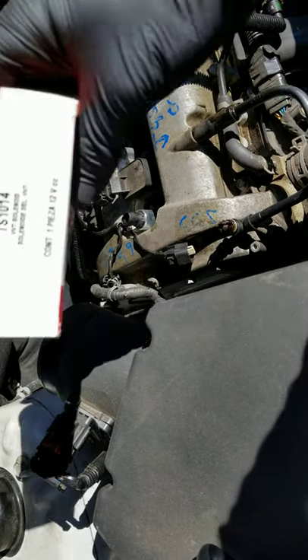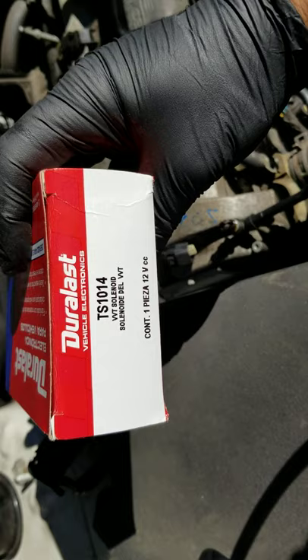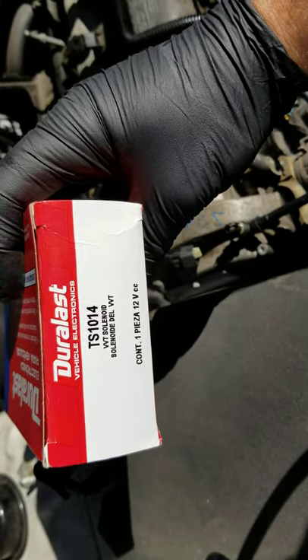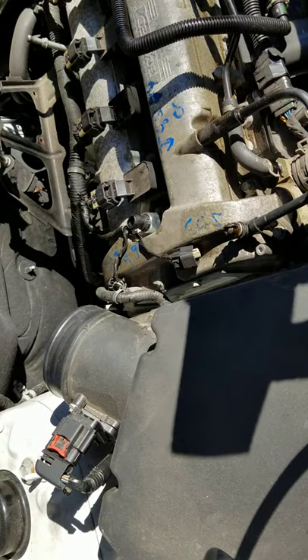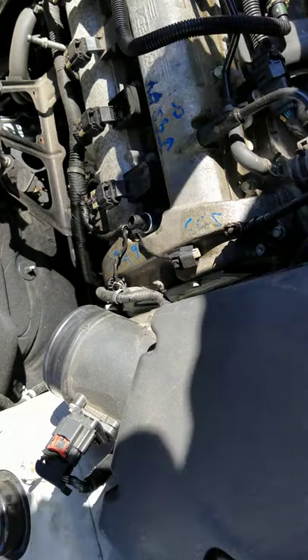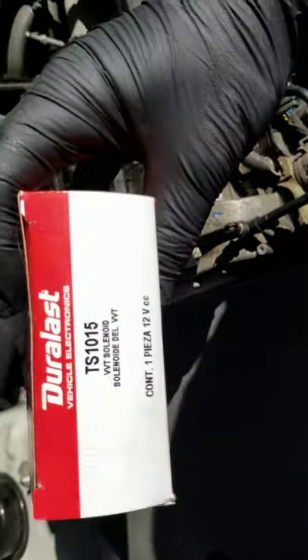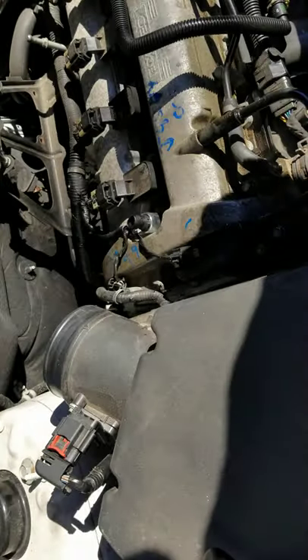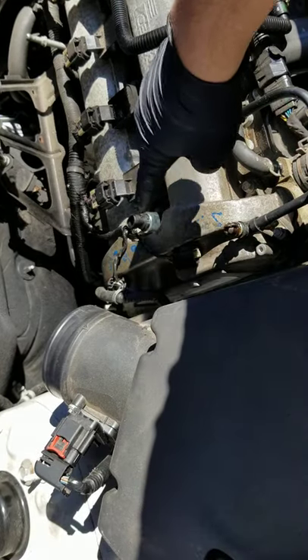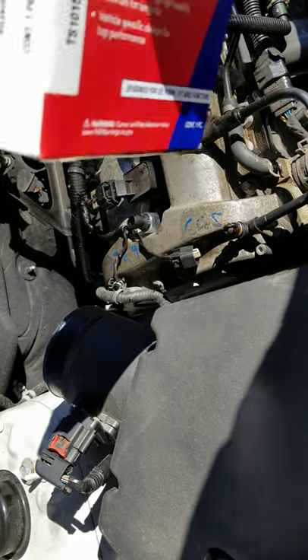This is your sensor — that is the part number for this first one, and that's the P0010 code sensor. And this is your part number for the back one. I'm going to remove the back one too and then show you how to put these in.